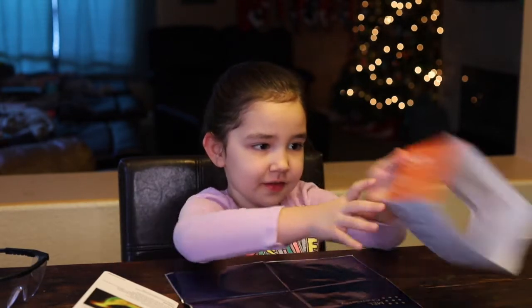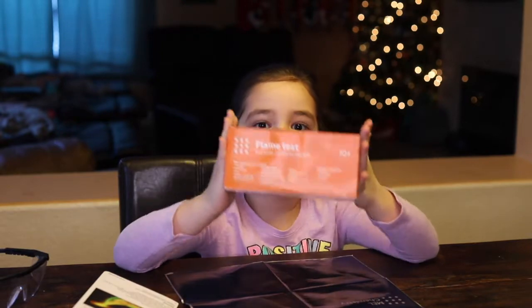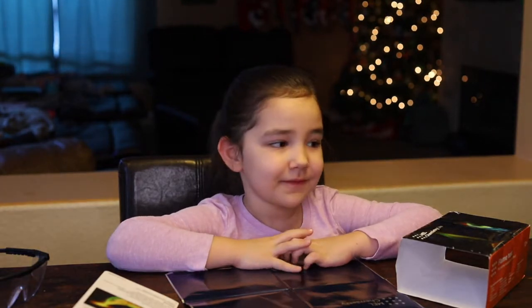Hello guys! Today we're doing another experiment — a science experiment. It's a test. And do you know what kind of test it is? The flame test. So we're going to get started now.